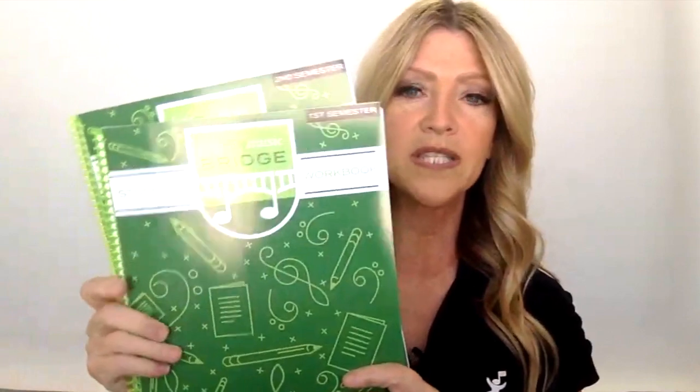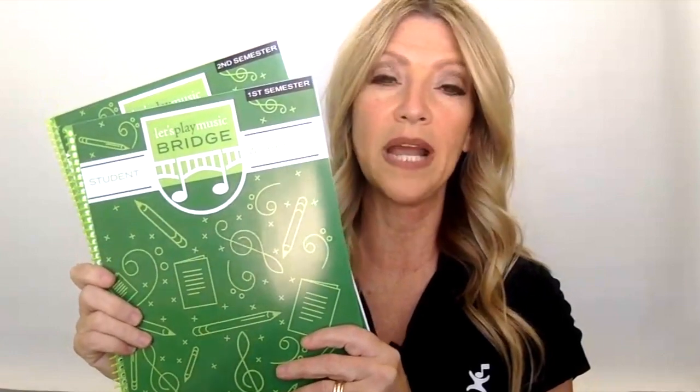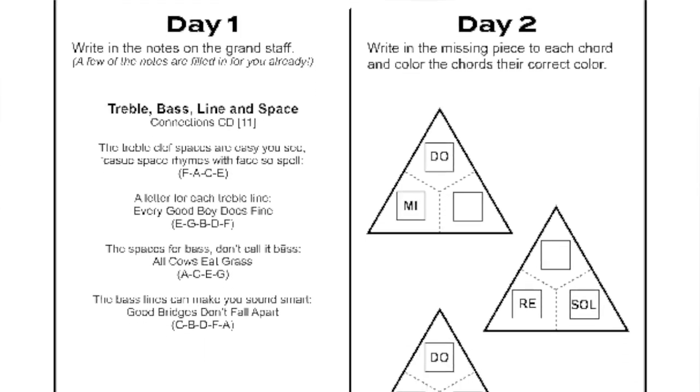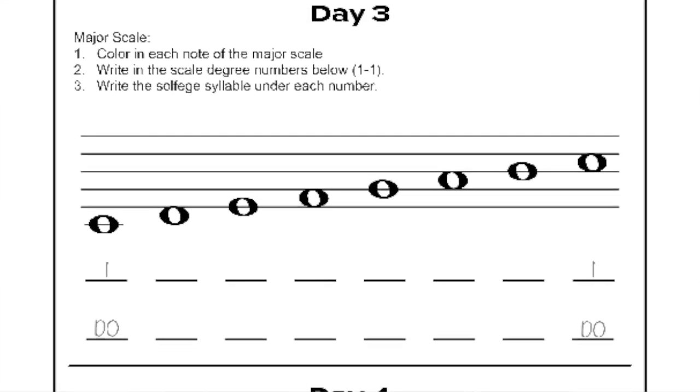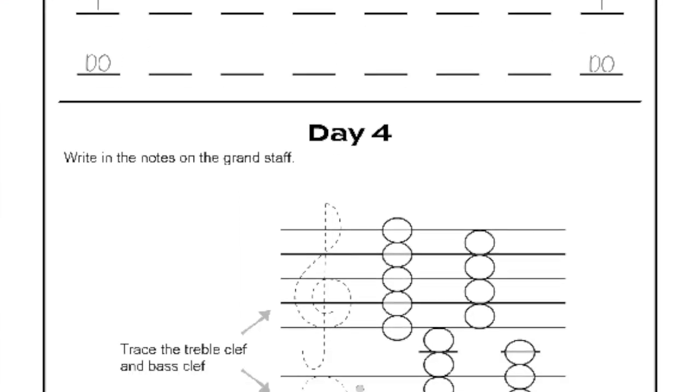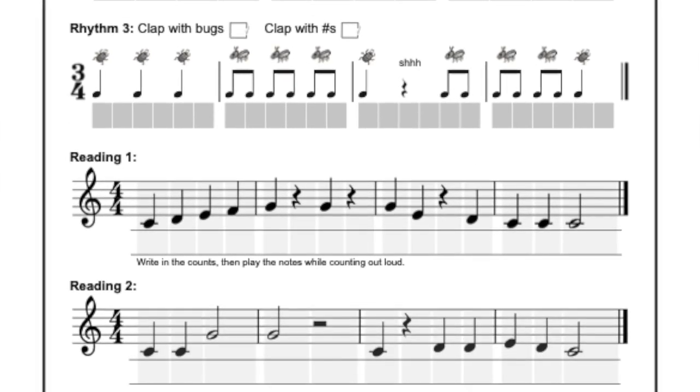We also have these workbooks — Theory Assignments — for a whole year of instruction. These workbooks pick up where Let's Play Music leaves off and take the piano student into new areas of key signatures and chord building, root finding, note naming, and lots of rhythm exercises and activities. It's just an amazing resource for the Let's Play Music graduate.